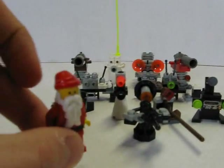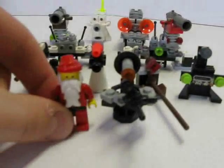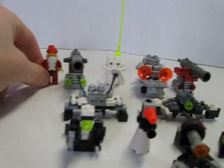Here they are compared to Santa Claus once again. As you can see, they're all practically the same size as him — a couple a little bit smaller or taller.